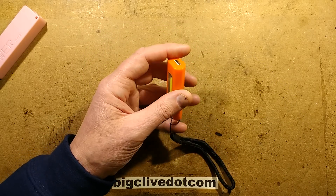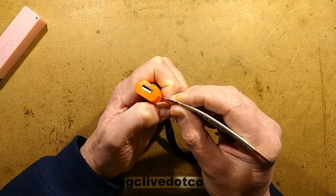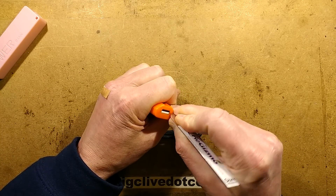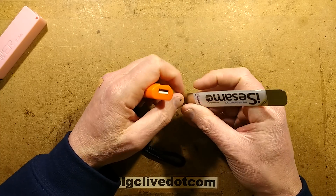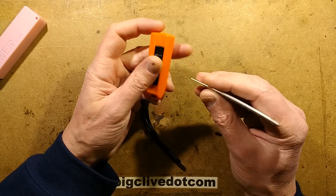So let's do an autopsy on it and see what's wrong. I'm going to stick the spudger into the case. I'm not sure if this is stuck together — I don't know if it's glued or... oh, it just clips. That's good.